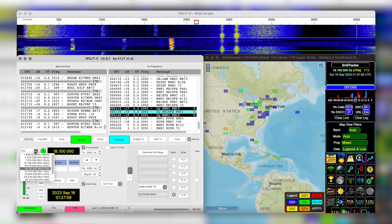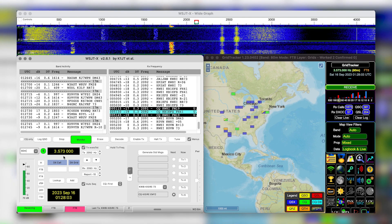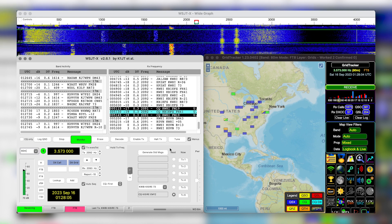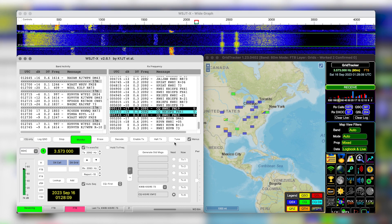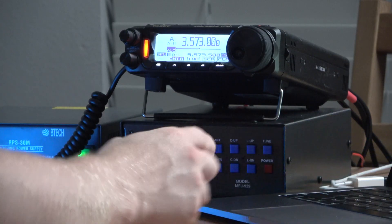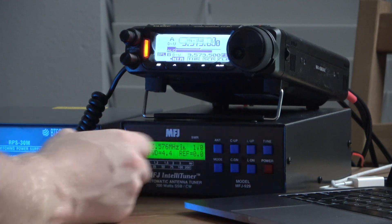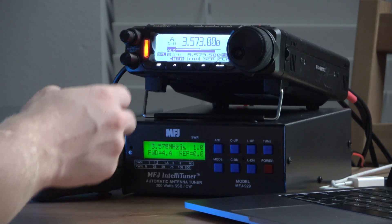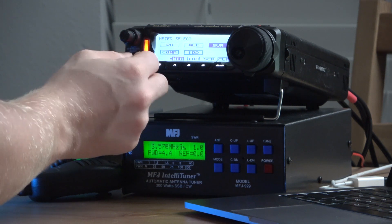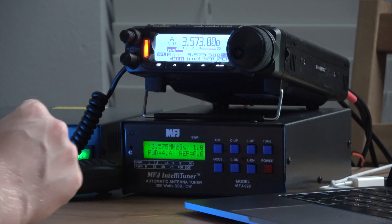So what I'm going to do is switch over to 80 meters in WSJTX. To tune the radio, I'm going to hit the tune button. As you can see, I'm getting high SWR on the radio. I'll click the tune button, and as you can see it's started the tuning process. Now as you can see, we're at an SWR of 1.5.